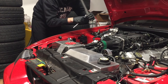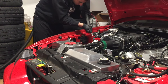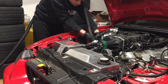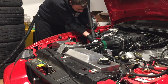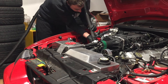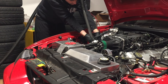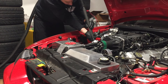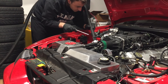Looking into the spark plug holes, I noticed a little bit of debris in there, so I wanted to suck it all out. I used a shop vac with a straw on the end to get way down in there and suction it out, blocking the opening with my hand. I got the little particles out — I didn't want anything falling down into the engine.